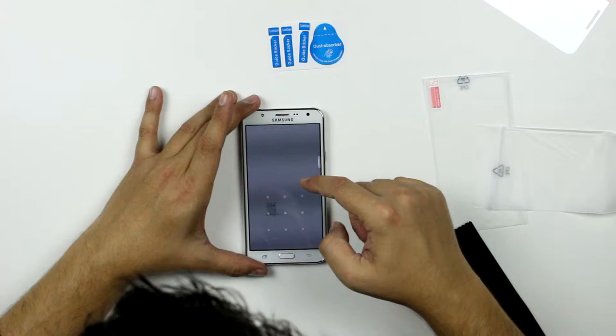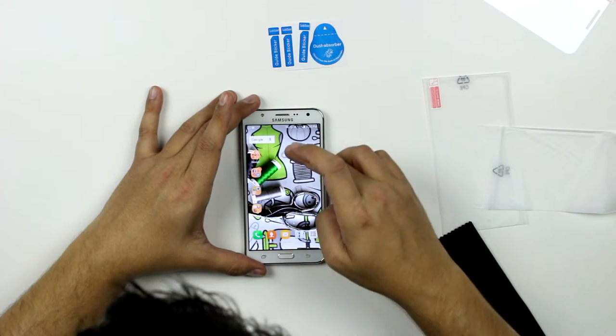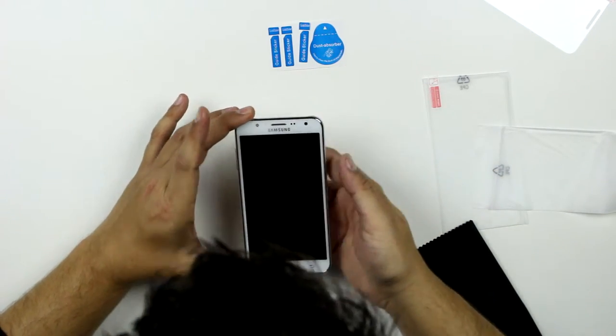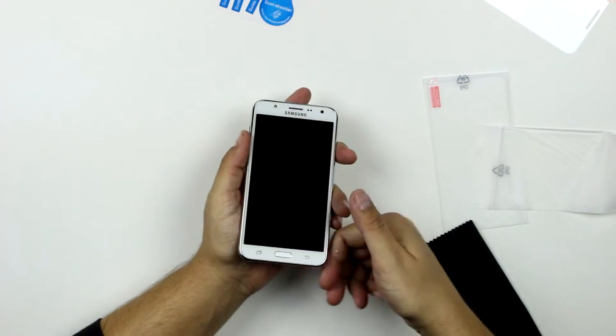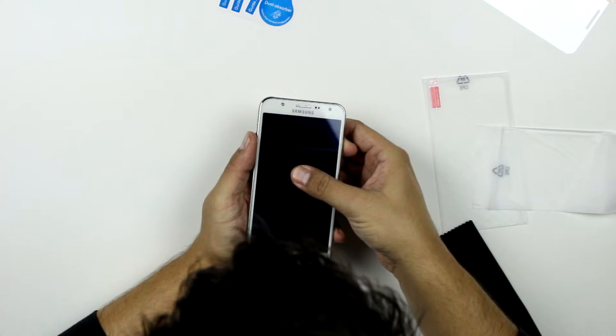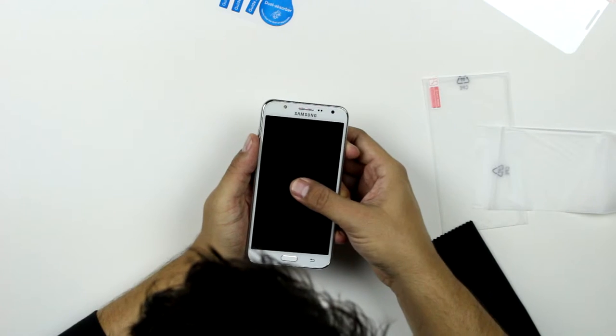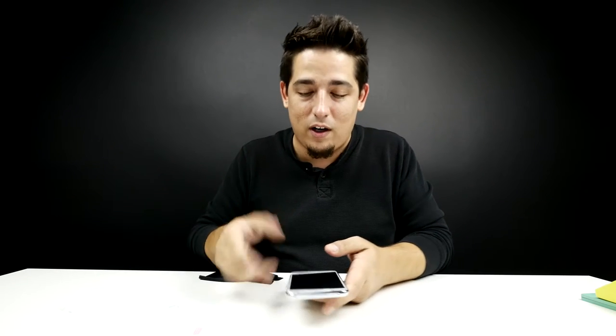Let's see how responsive it is. Yeah, it's responsive. It's just like normal and it looks fantastic. So since this is supposed to be scratch proof and fingerprint proof, let's test out the fingerprint. There's no fingerprint. That's working. Okay, so on to the important test.